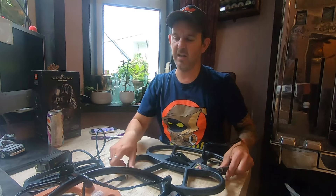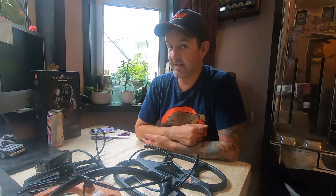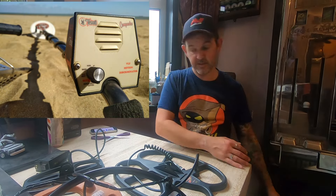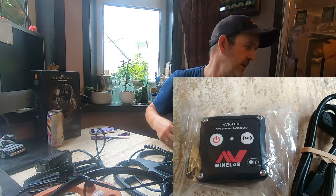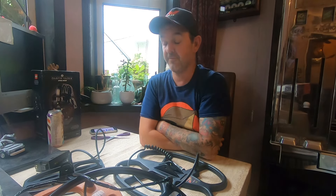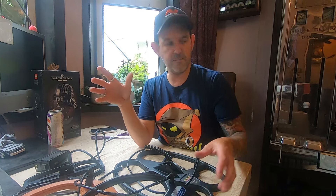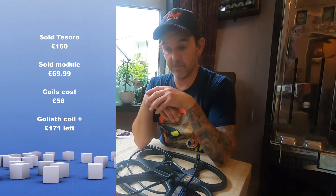I don't know if I'll keep any of them — unlikely, I shouldn't really; it's not part of the game. But I am tempted to keep the Coil-Tek one. Anyway, we had the Compadre but it's gone. Last time I updated you I had a wireless module — a pair of them — one is about to go out the door, so I've got my money back and a bit more. The CTX 3030 is not out of reach — this is going quicker and better than I thought. I've managed to keep it detecting-related. I've still got a bit of money in the pot and I'm looking at another machine at around £200.